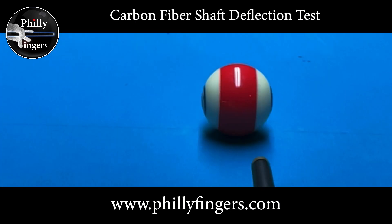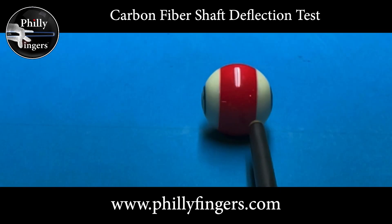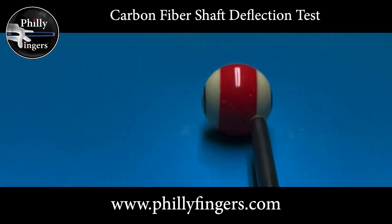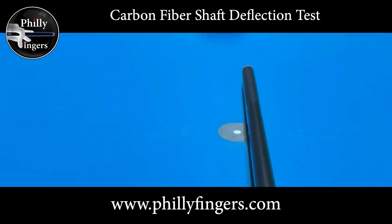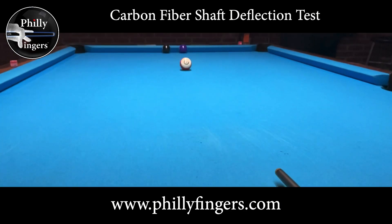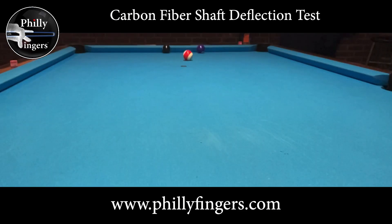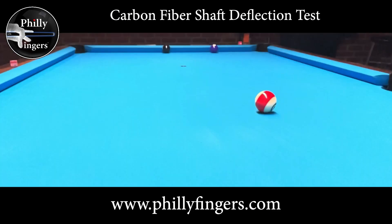I'm now gonna attempt a shot where I apply right English. Instead of hitting center ball I'm gonna go all the way to the right and spin the ball. I still want to fall in between those two balls, but this time because of the right English you're gonna see the stripe spin. I expect to hit the rail first without hitting either of those two balls, and then because of the right spin, after hitting the cushion I should spin to the right and hit the four ball. The idea is that even with spin I still want to go in a perfectly straight line — hence no deflection. If there were any deflection I should not be able to hit in between those two balls; I would hit one or the other first before hitting the rail.